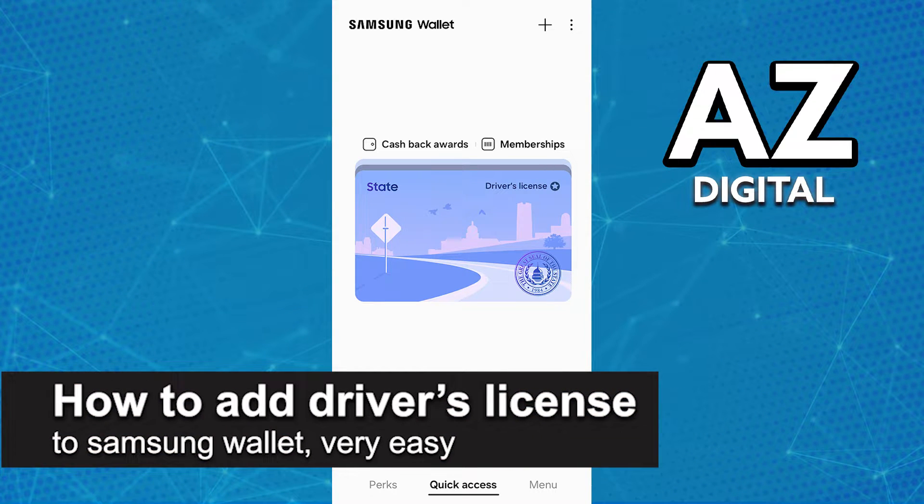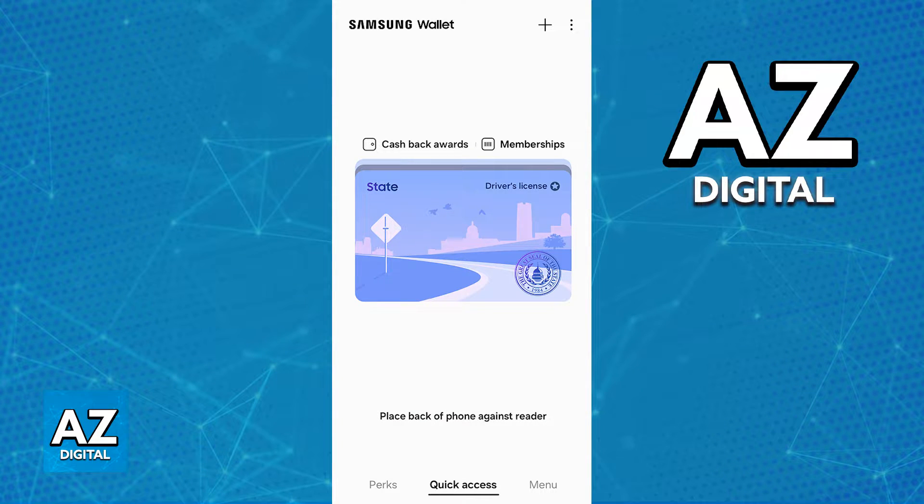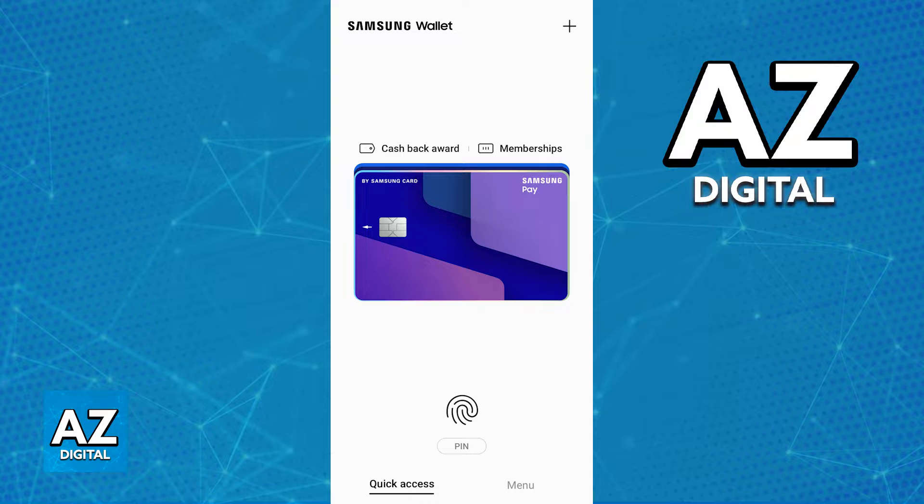In this video, I'm gonna teach you how to add a driver's license to the Samsung wallet. It's a very easy process, so make sure to follow along. Adding a driver's license to a Samsung wallet is a process that is done through the latest version of the Samsung wallet app.